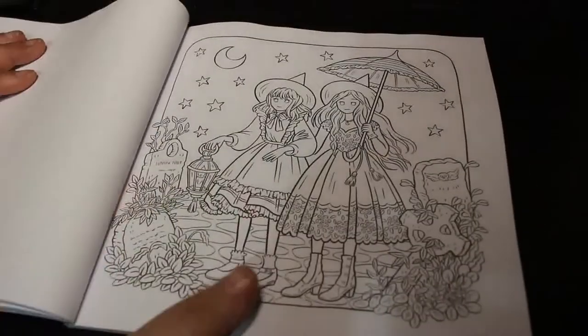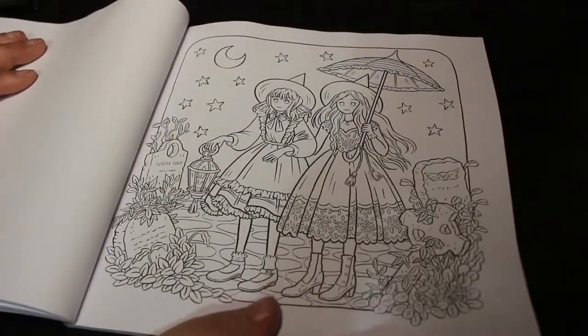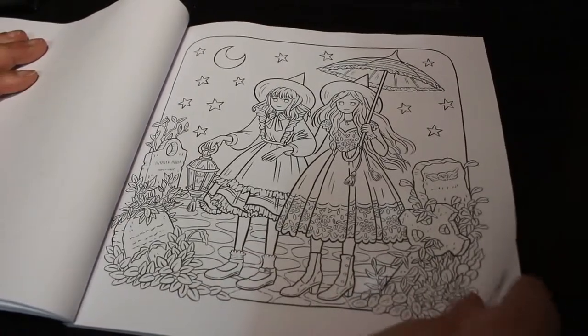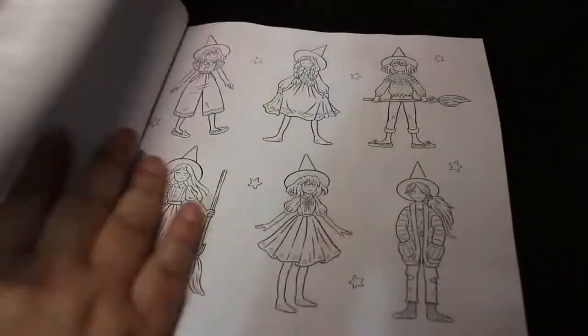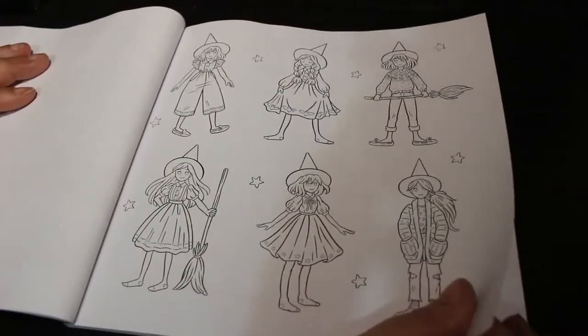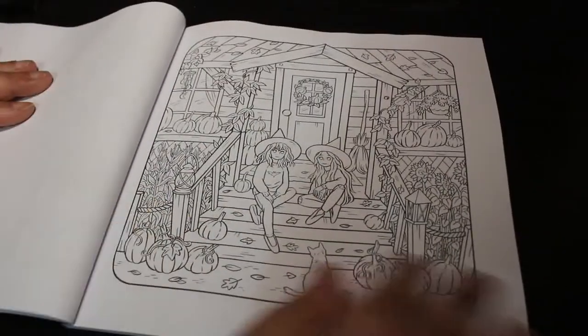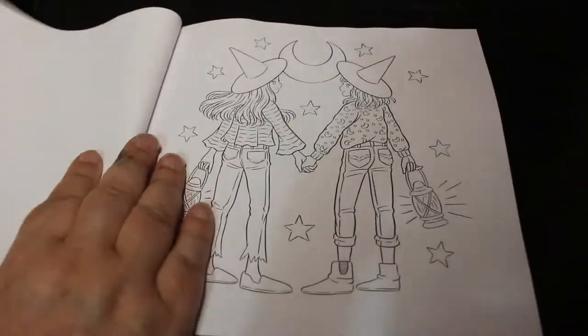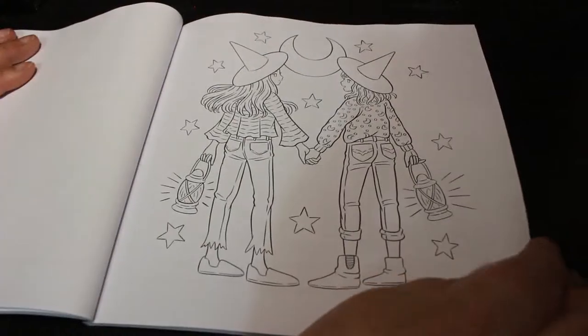These are going to be nice little easy ones just to get your markers into on some of them, and your pencils perhaps on that one, or your glitter gel pens on the skirt and top. These ones are cute — just sitting on the steps. I like Halloween, I must admit. I'm looking forward to coloring as much as I can; I've already started doing a few.